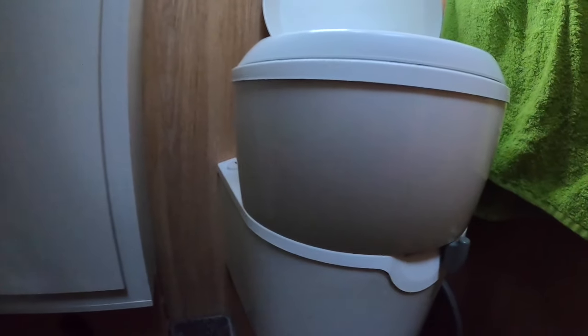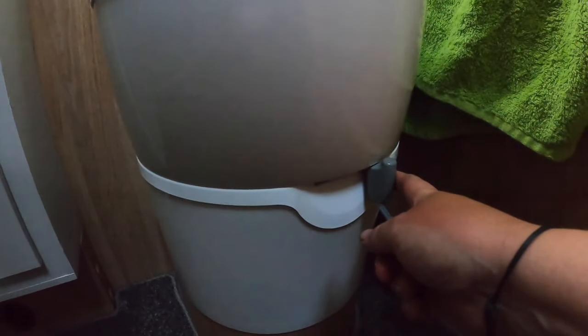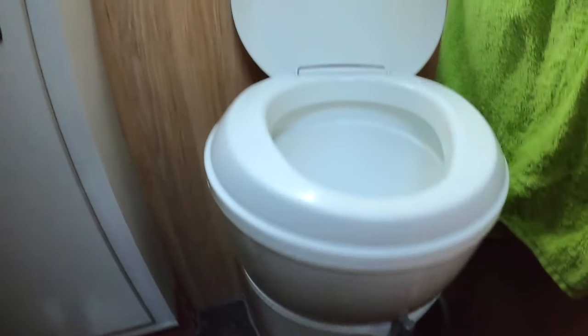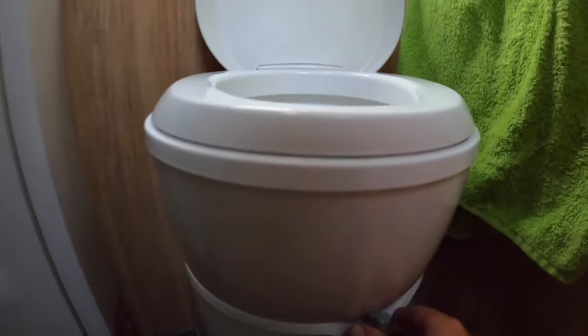This video is filmed in a Roller Team T-Line 590, a 2020 model. Your Thetford Toilet may differ, but emptying the cassette should be pretty much the same. The toilet has what is called a blade — when you move this lever it shuts the valve, or shuts the trap door in the toilet.